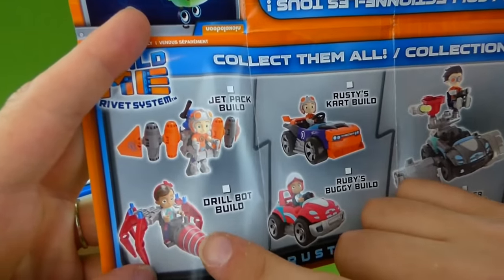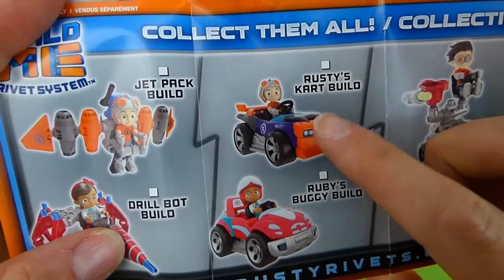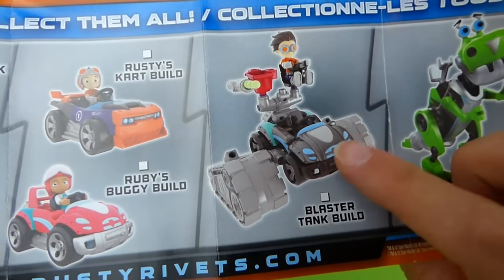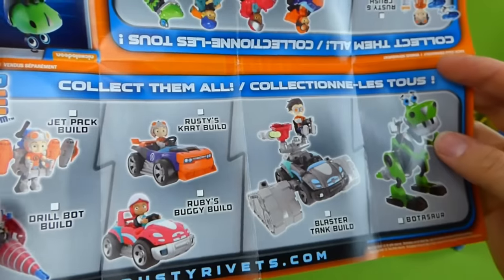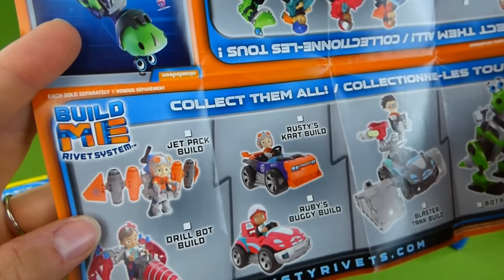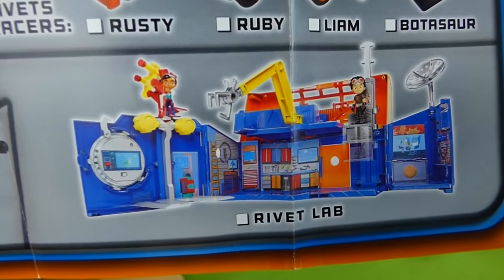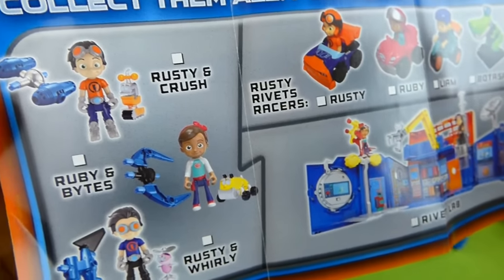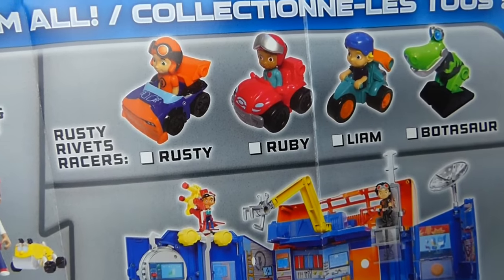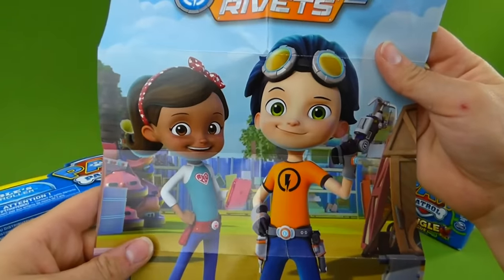We've done the video with Ruby's drill bot and Rusty's cart build. We did the blaster tank. And you'll have to keep an eye out for the botasaur video — that's coming up soon. We've also got these coming in the mail. Over here is the rivet lab — doesn't that look neat? We've got a video of that coming out soon, so keep an eye out for it. And all the little Rusty racers — these are going to be so much fun.